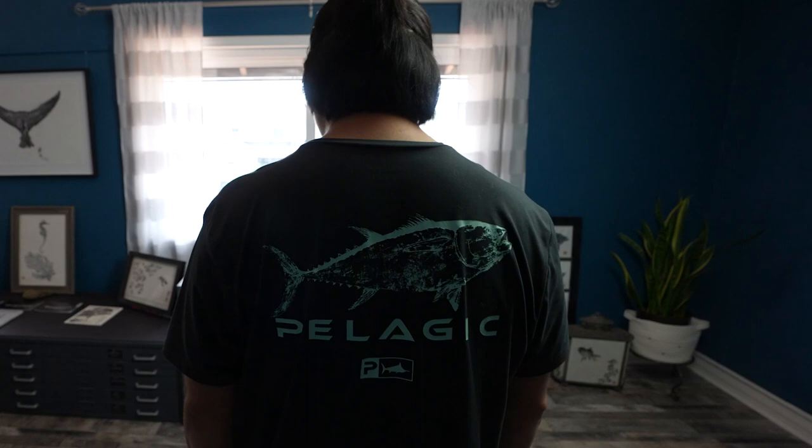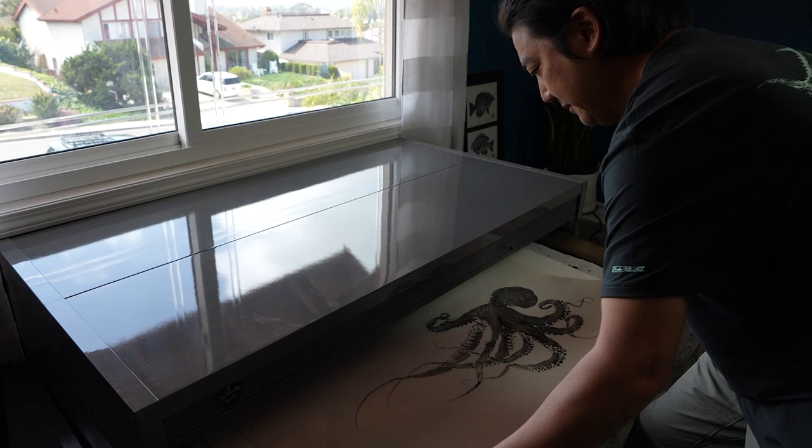This is the process of Gyotaku. My main goal for each piece, before I start, is to figure out how to bring back life to the fish through this centuries-old process.